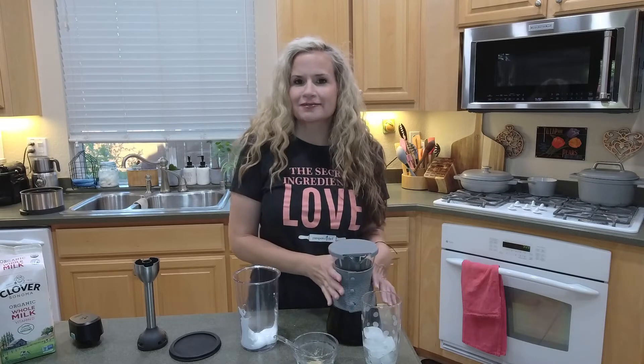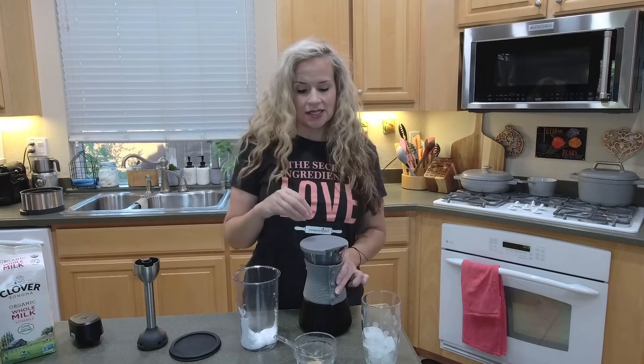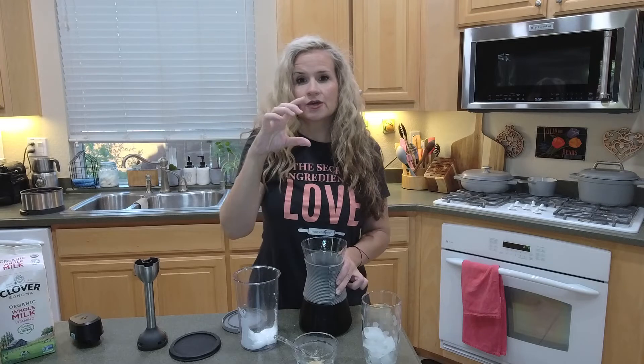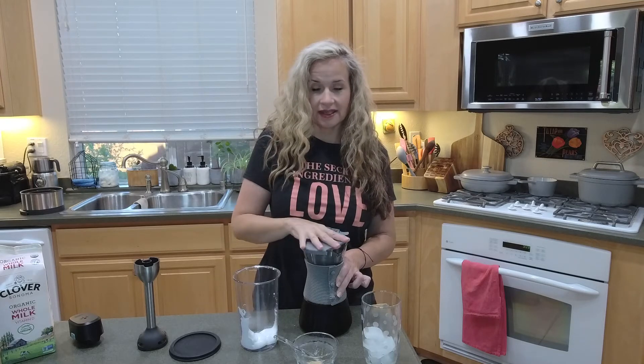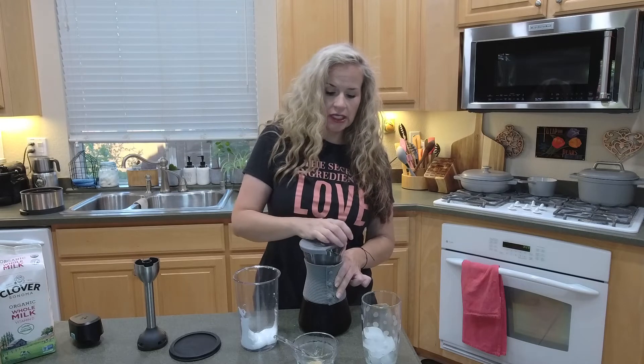I've shown you guys before how to make a cold brew coffee in our cold brew pitcher. I love this pitcher, it's so easy. The strainer cup that goes down in here is in my dishwasher right now, but you fill it up just to the top of the filter with coarse coffee grounds and then you use about five cups of water. I like to brew mine on the countertop for 24 hours. Then I take that strainer out and you can feed those coffee grounds to your garden, and then I put this into the fridge.